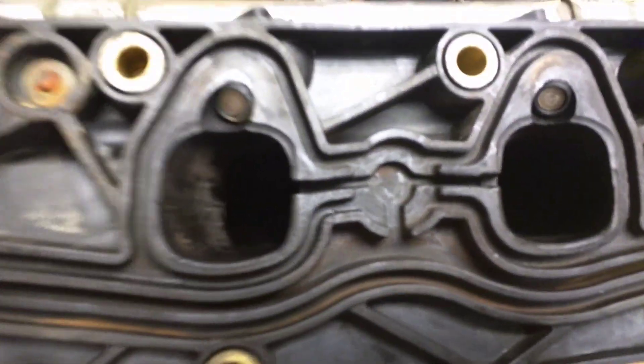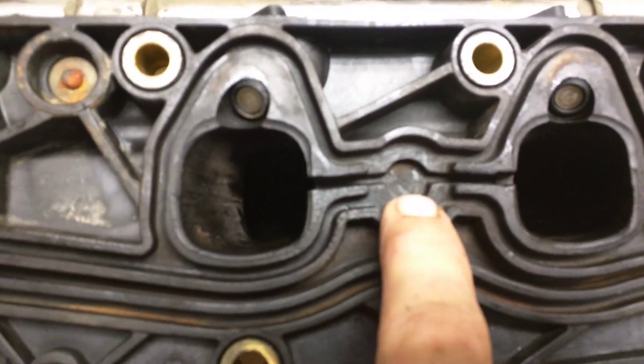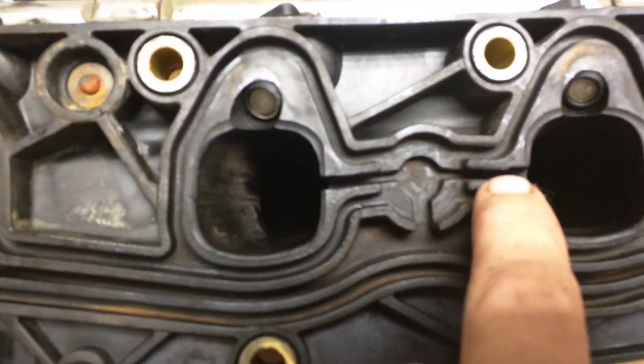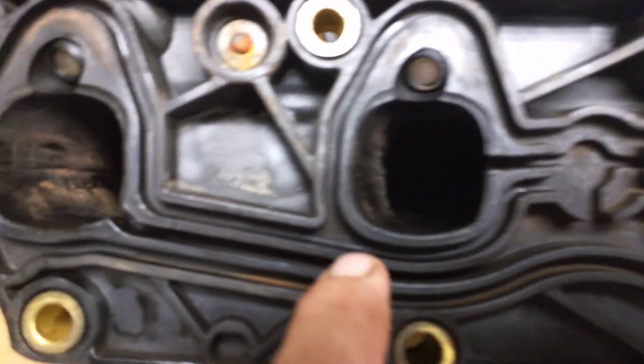Head gasket was okay. I had a Felpro gasket — somebody's been in it before. But what I want to talk about is your PCV system, which is right here. When you guys are cleaning your intake, make sure you get all the crud out of these little passages right here, because this is where your PCV system is and it runs all the way around.